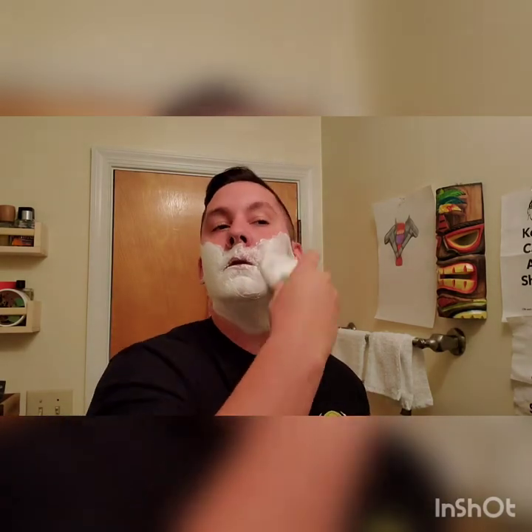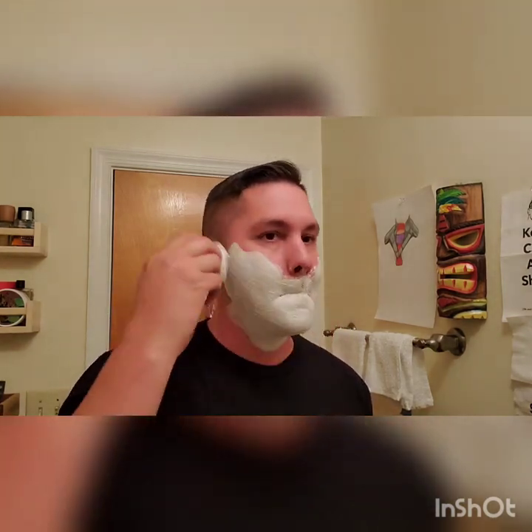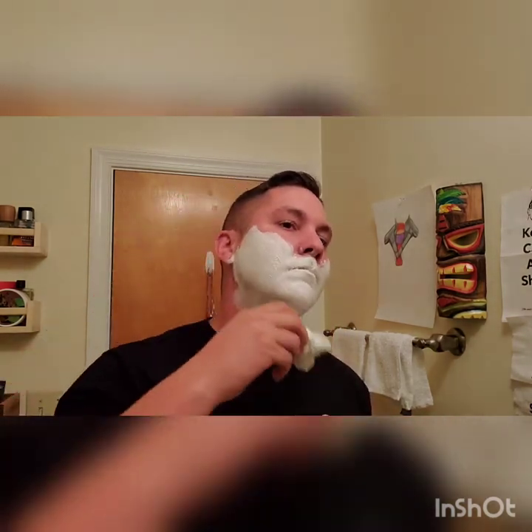This brush has a really really good backbone to it but it's really soft at the same time. The scent from the soap itself is absolutely phenomenal. Like I said, I'm going for a real quick scrape — that means we're going full send against the grain.